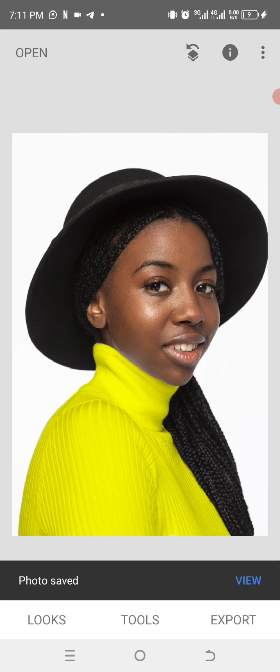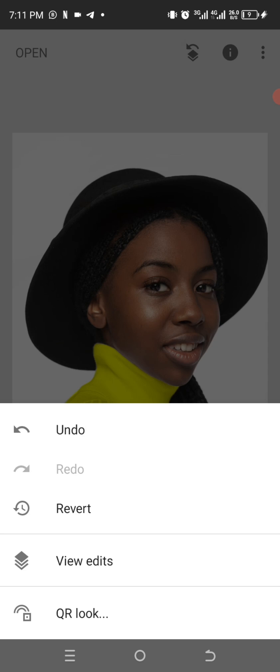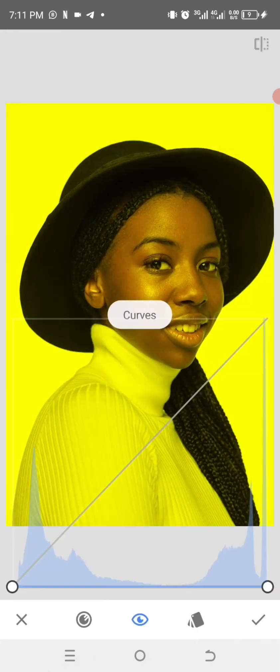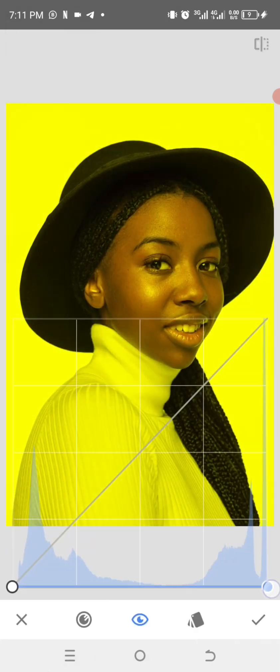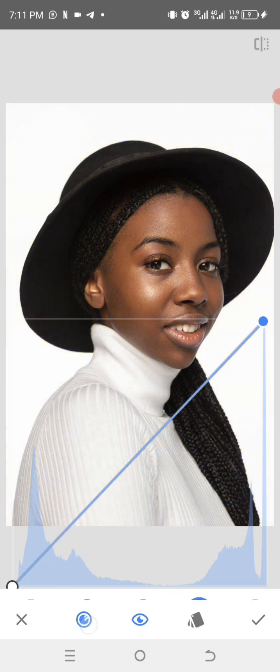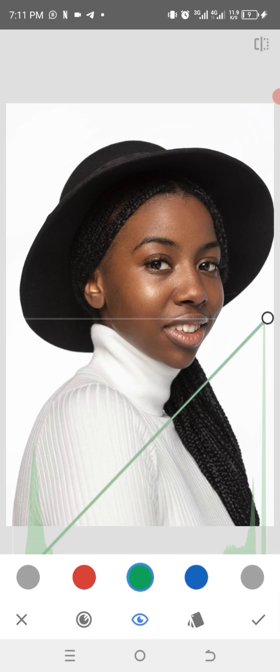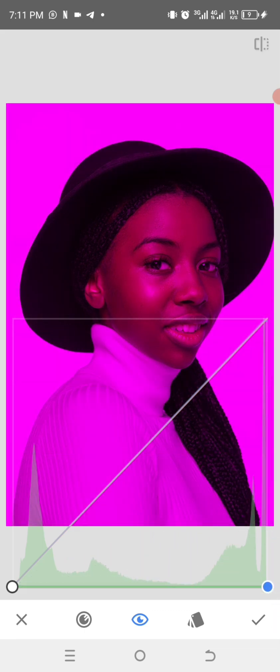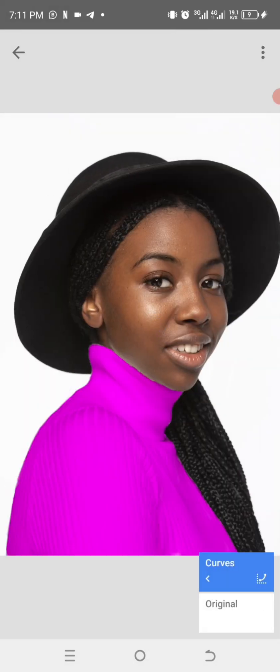Tap on Edit again, click on View Edits, then go to the top-right corner. Return the curves back, then click on Channel and select Green, move the curves down again. You can see the new color it gives.